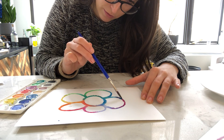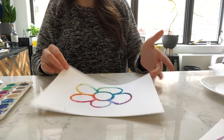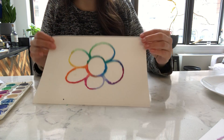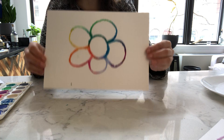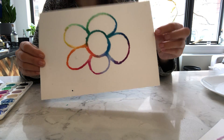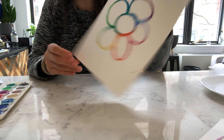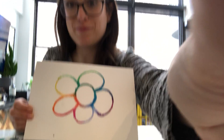I'm brushing through this pretty quickly — you guys can take as much time as you need. You could also draw some other things around it if you wanted to. But here is how my painting came out. I hope you enjoyed this project. Thanks, guys.